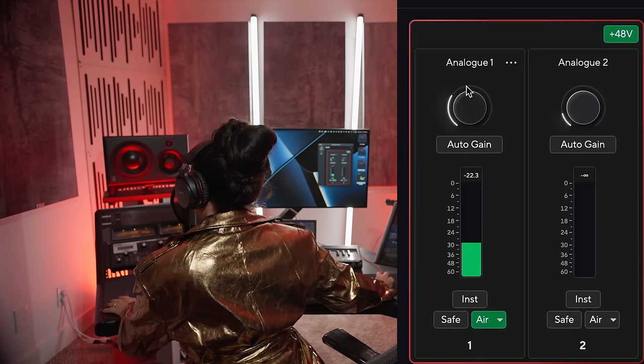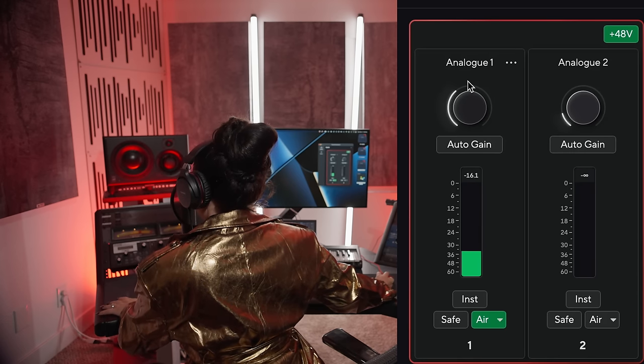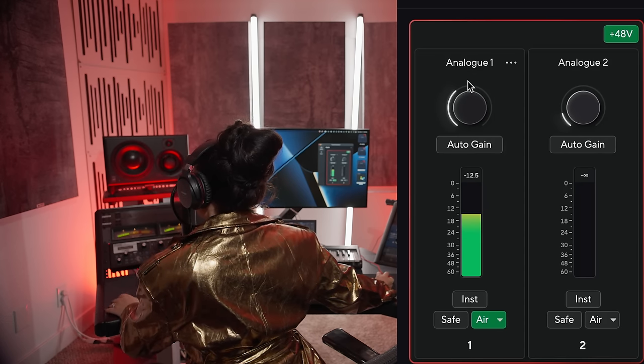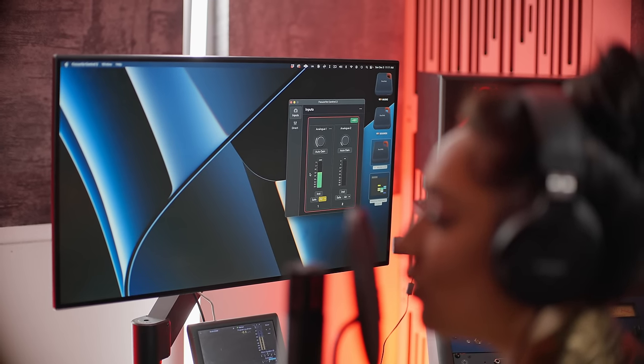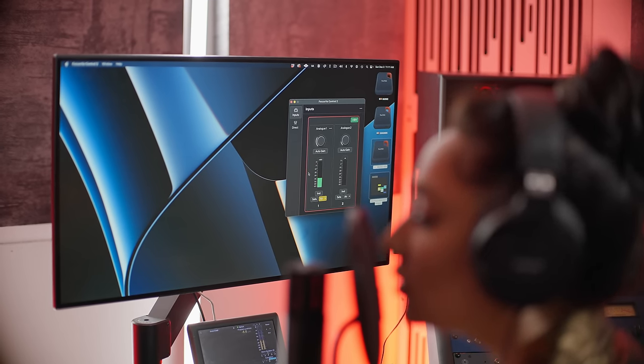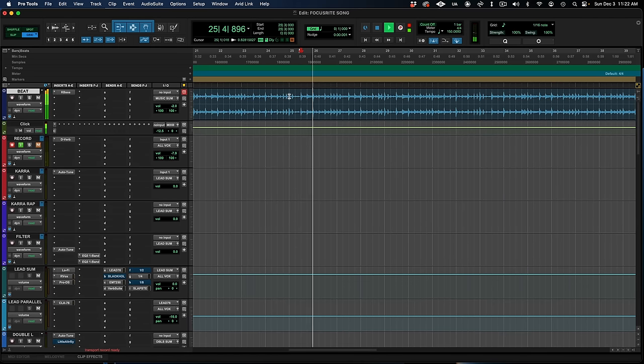Check one, two. The air button adds presence and drive for perfect vocal tones from the source. Next, I drop our demo instrumental into my Pro Tools vocal template and let the idea start flowing.